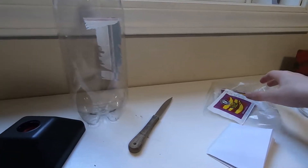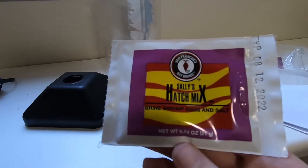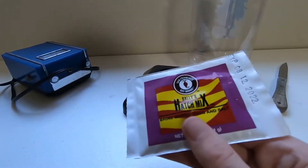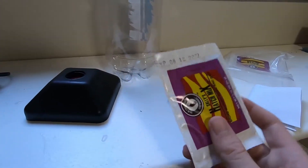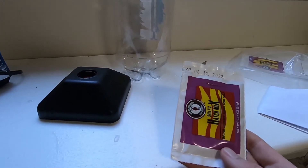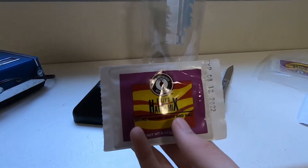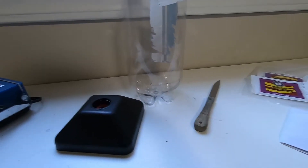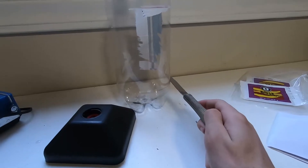You're going to need brine shrimp eggs. This is called Sally's Hatch Mix, and it actually has brine shrimp eggs and salt already in it. Normally you put your eggs in, add salt, and add baking soda — the baking soda helps with the pH, it makes the water harder. With this mix, the salt and shrimp eggs are already combined in the right ratio.